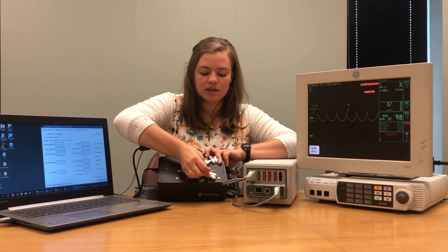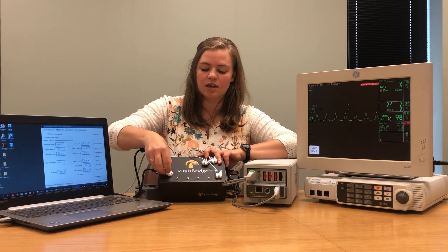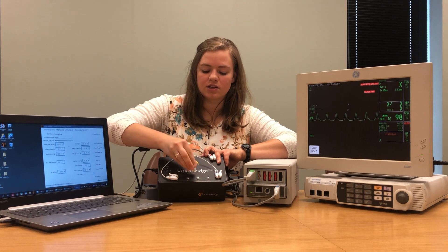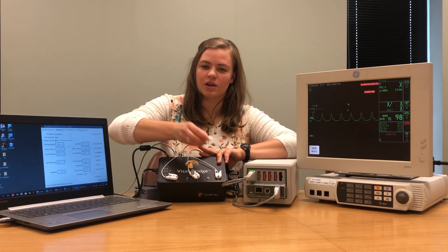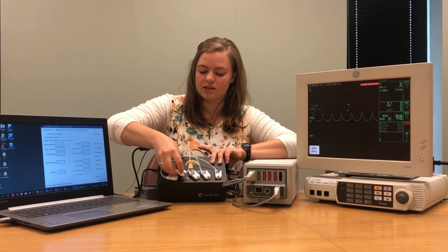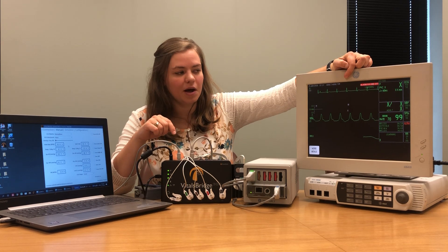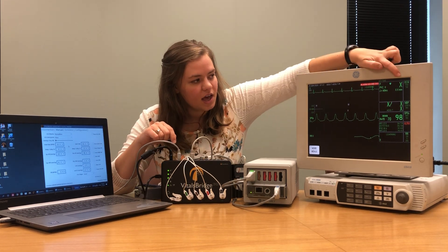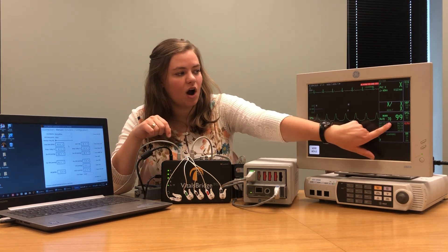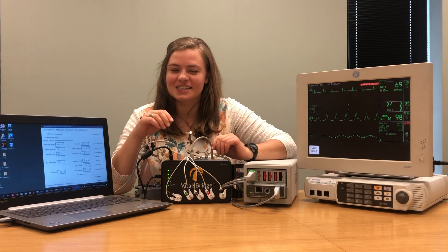Once that's been plugged in, we need to connect the leads to our VitalsBridge. Each lead comes with a stripe of color as well as two little letters. I'm going to be using a five-lead ECG cable but you can use a three or four lead as well. Simply connect the ECG leads to the buttons on your VitalsBridge where the colors and letters match — connect the black lead to RA, the white or gray lead to LA, the brown lead to V, the red lead to LL, and the green lead to RL. Once you have all the leads connected you should see an ECG waveform and heart rate appear on your patient monitor.